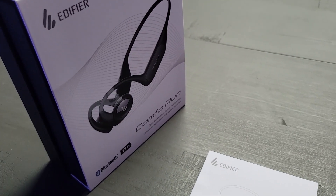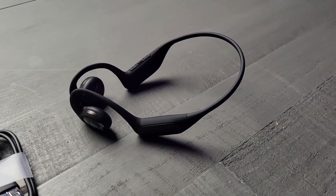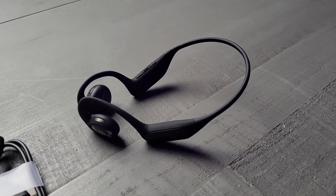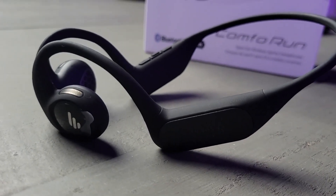Starting with the open ear design, these headphones are all about comfort and convenience. You won't have to deal with the discomfort of earbuds pushing into your ear canals. This design ensures a secure fit even when you're on the move. And they're glasses-friendly too, which obviously works best for me.